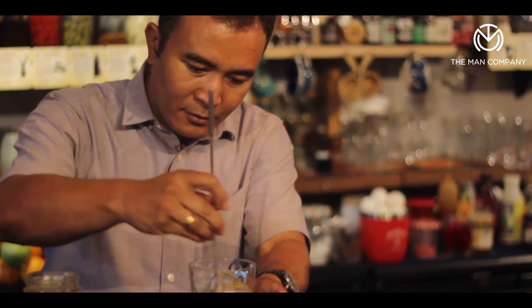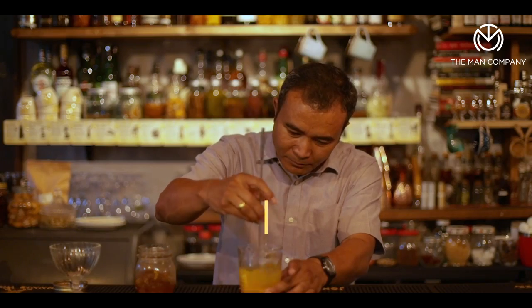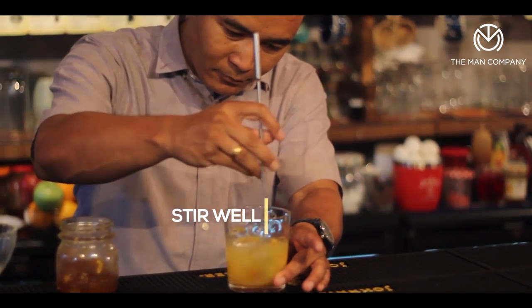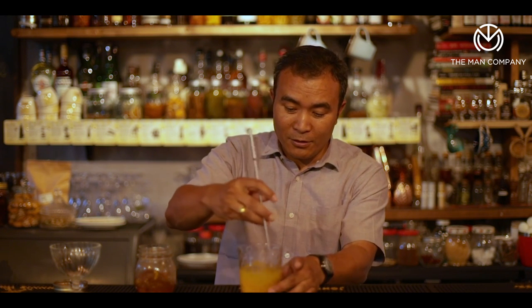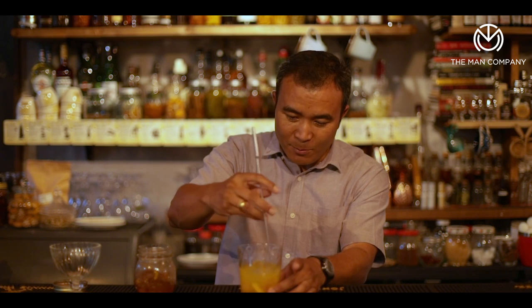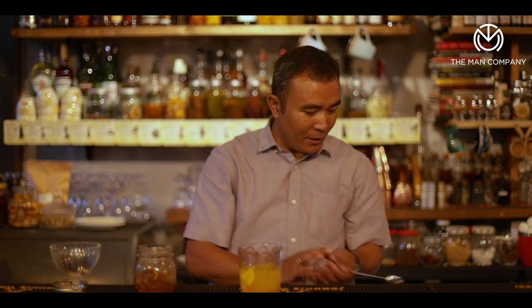Then stir to mix it well. What it does is make the drink nice and cold with a slight amount of dilution — otherwise it's going to be too strong. Mix it well; some dilution, and you can see that the ice melts and the drink is nice and cold at the moment.